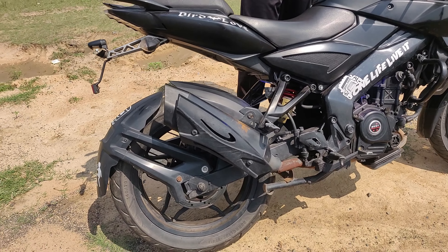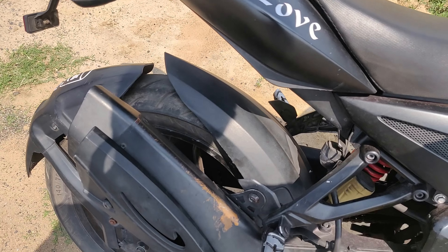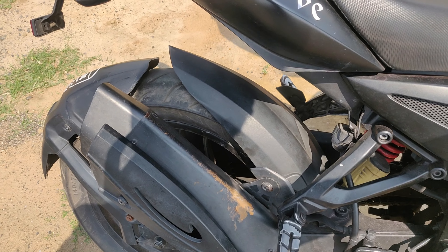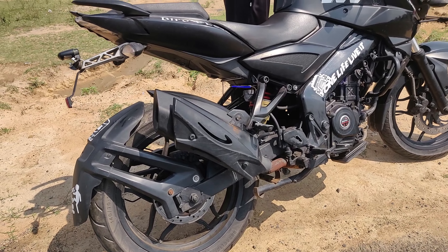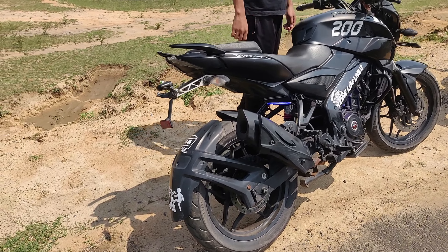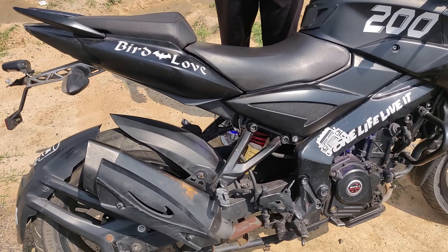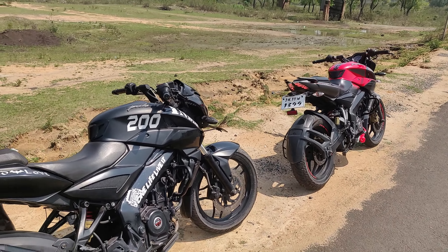These flame shots are also coming from the exhaust. Now let's take a normal exhaust. Now let's see the sound — you can see the difference between the custom and stock exhaust.